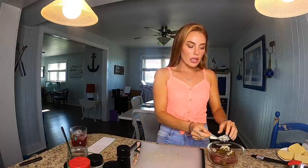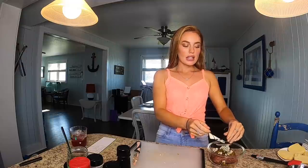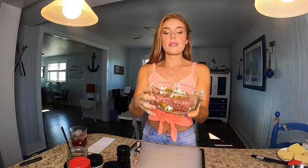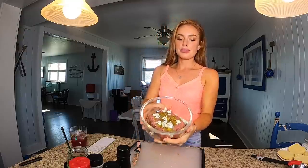On Instagram I did a taste test and oh my gosh, it was so good. I had so many people begging me to post a video showing how I made it. So here we go. Got the blue cheese crumbles in there, the jalapeños, and the burger.